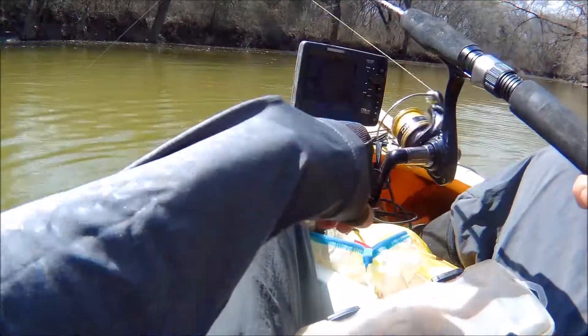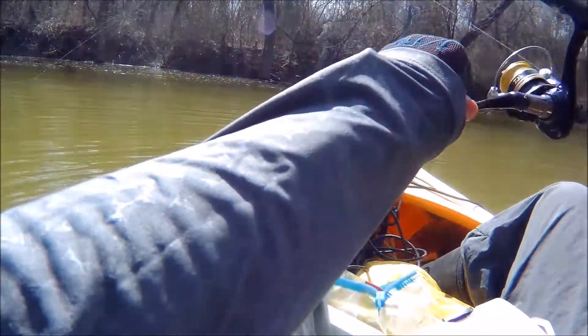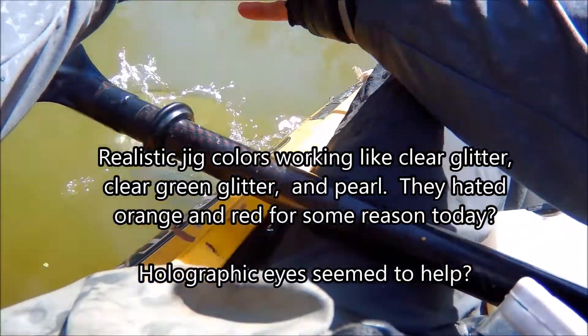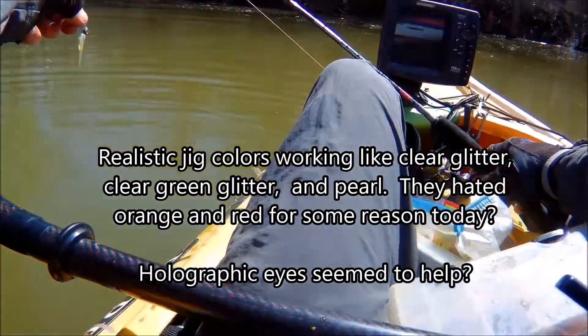We've gone deep, or deeper at least. Just trolling kind of mid-depth. Let's see if this guy's fighting good. The eyeball bait — water's not that cloudy.